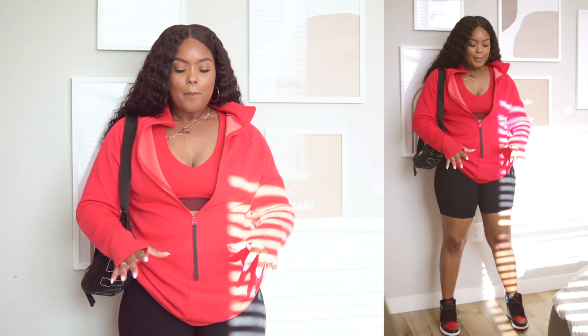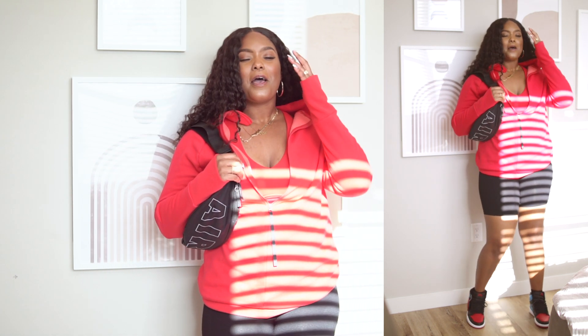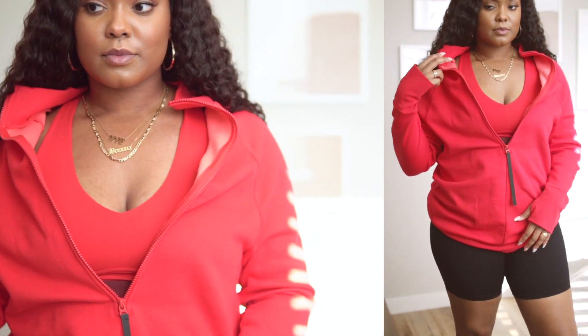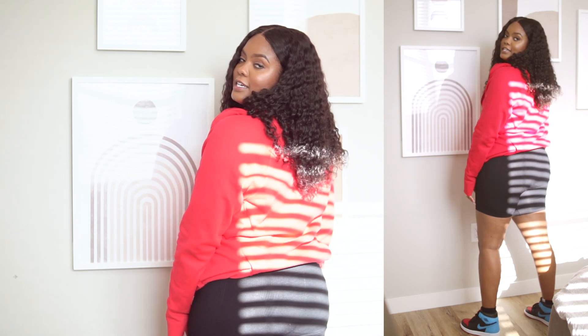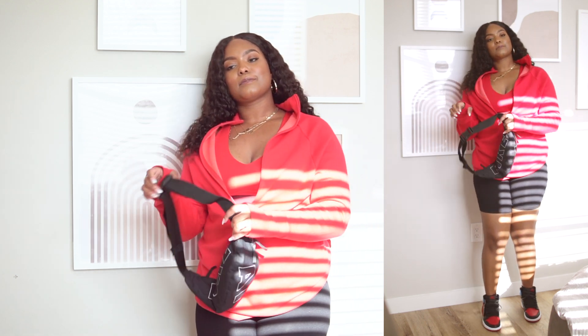I switched it up — threw on my favorite pair of black Fabletics shorts instead, made the sweater a little more slouchy, and opened it in the front. If you're into biker shorts I definitely recommend these by Fabletics. They're so comfortable, nice and thick — I like a good quality thick material that you can't see through, and you definitely cannot see through these. I added the crossbody bag thrown over my shoulder and that's pretty much the look — really nice and effortless.